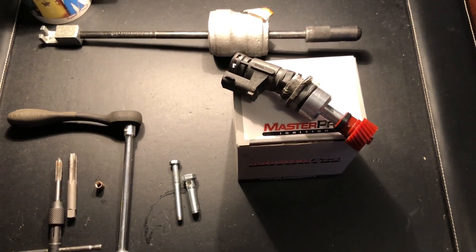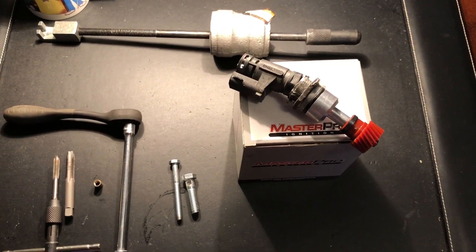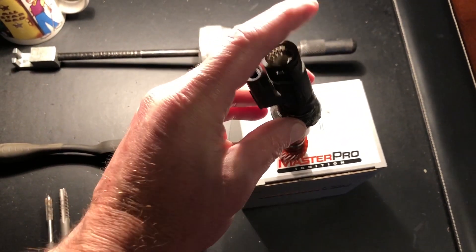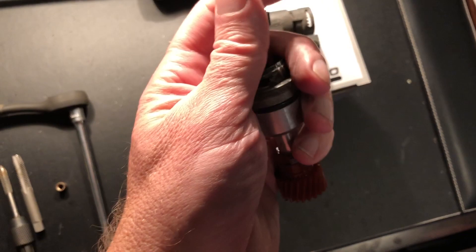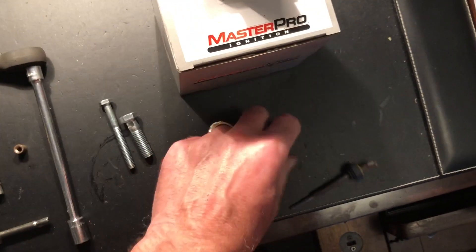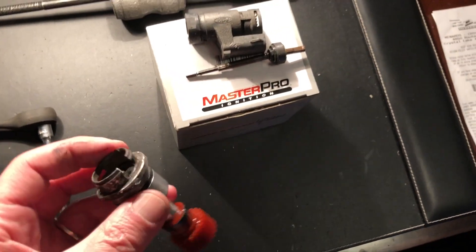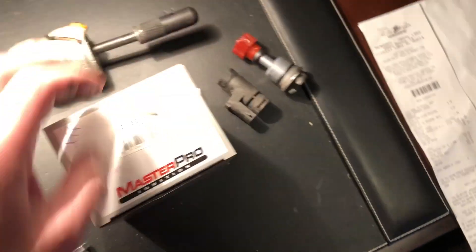Most likely if you've stumbled across this video it's because you're trying to remove the VSS, the speed sensor, for your Ford Escort. There's no great way to remove this from the top of the transmission housing and everybody will find they end up pulling the top part out. The shaft comes out and then you're stuck with the body of the sensor still jammed down inside the housing. I'll go ahead and show you real quick and give you the sizes that are necessary to speed the process along.